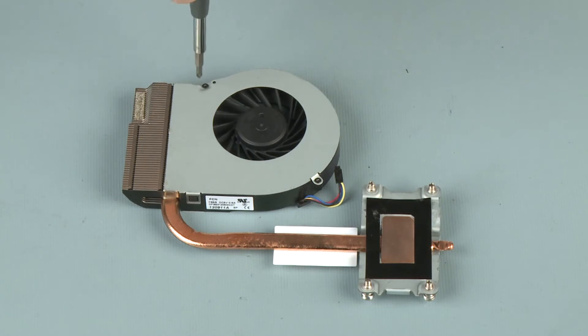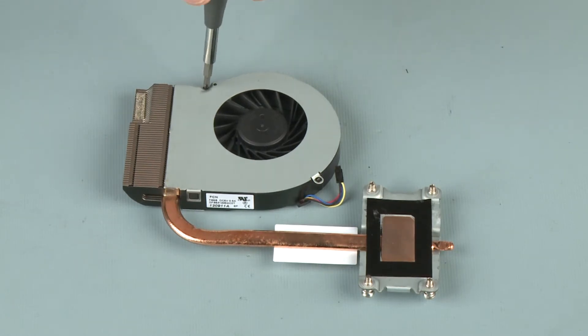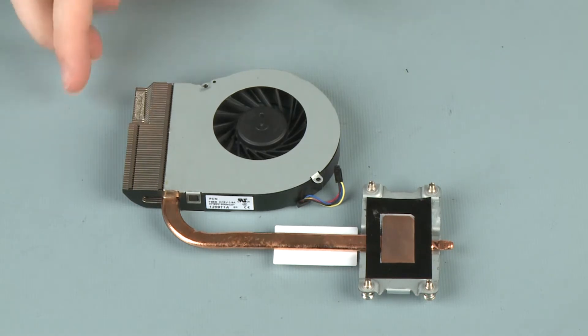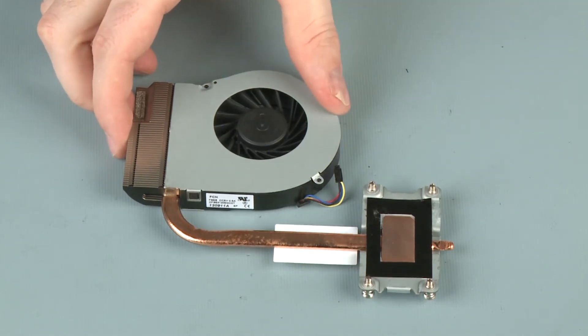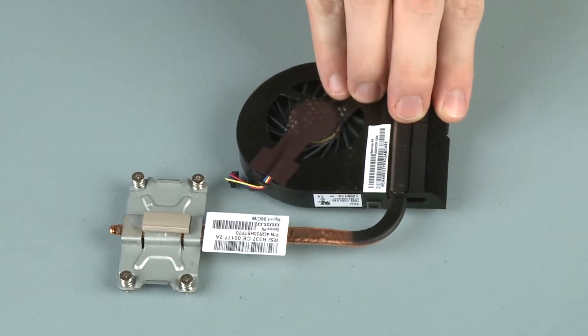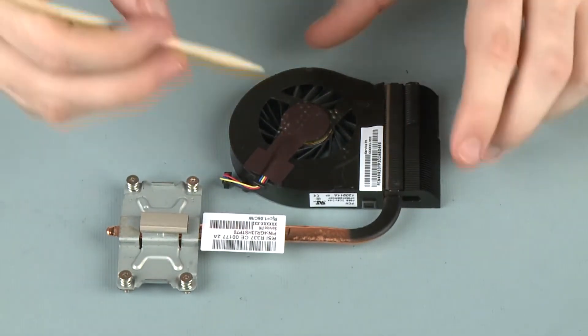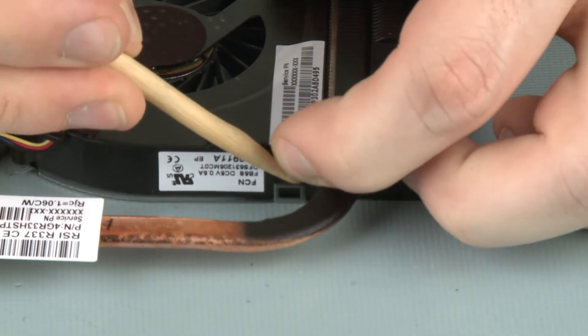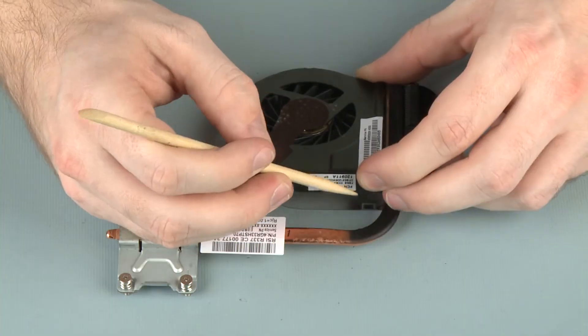Removal. Remove the two 2mm P00 Phillips-head screws that secure the fan to the heat sink. Turn the fan heat sink assembly over. Release the retention tabs that secure the fan to the heat sink. Carefully lift and remove the fan.